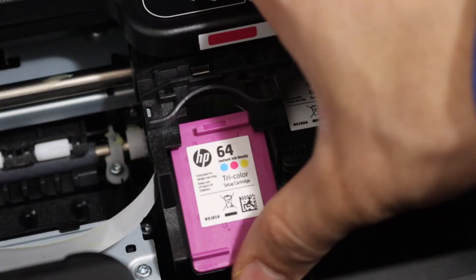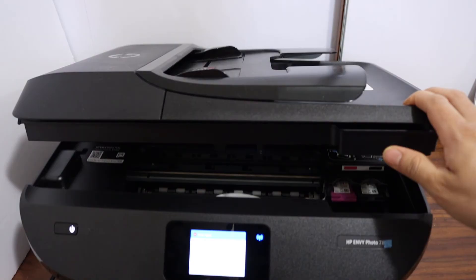Close the ink cartridge chamber by pressing the door down. If there is any error, you will see it on the display screen; otherwise you can start using it.